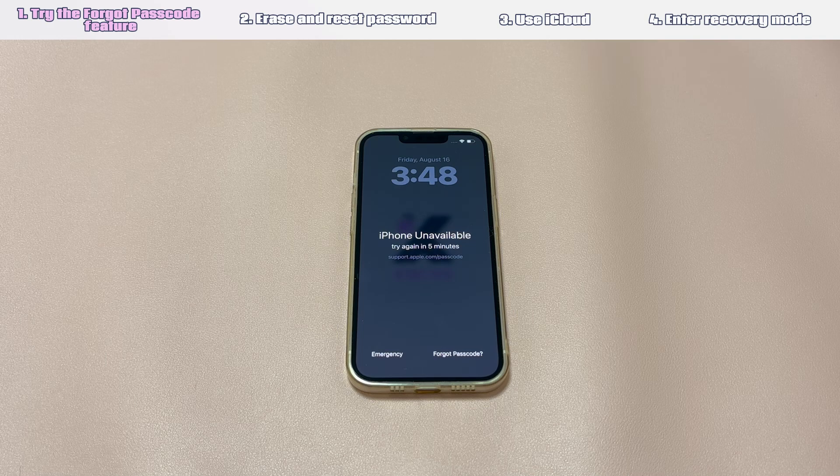When you forget your passcode and are locked out of your device, there is a built-in unlocking solution in the higher versions of iOS. It can verify your identity through the last passcode you changed within 72 hours. Once passed, it will allow you to set a new passcode without losing any data. Next, we will show you the steps to unlock iPhone if the passcode is forgotten.